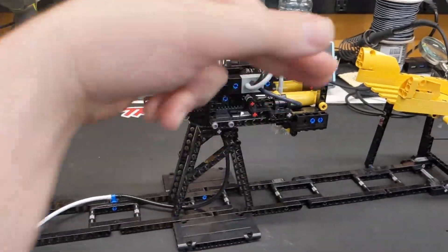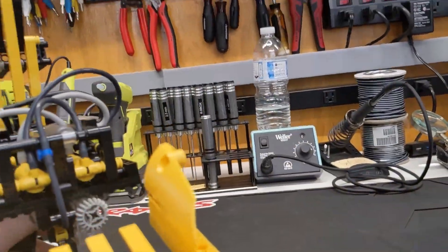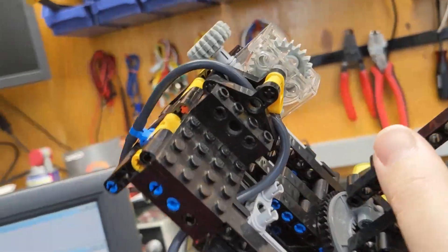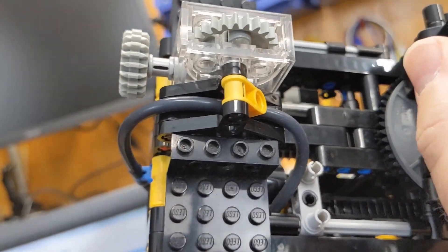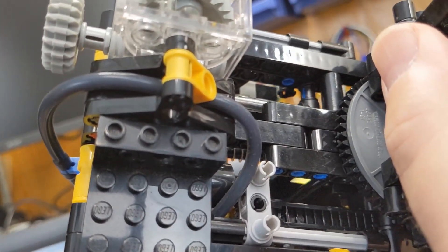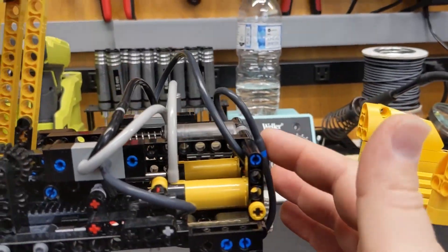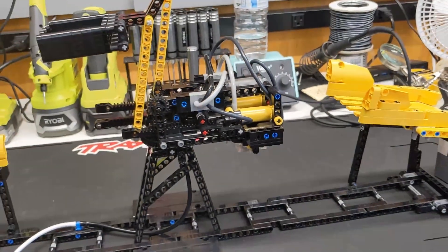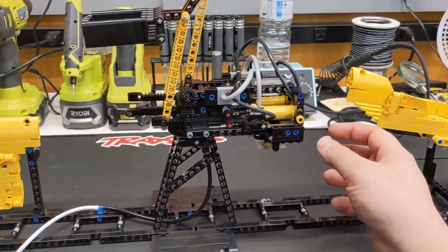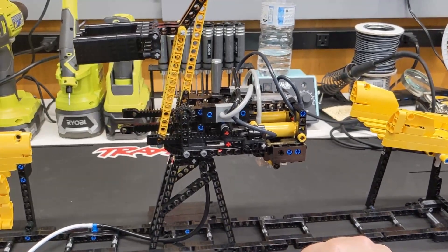Another thing I did to combat it turning too fast is implement an adjustable pressure regulator. This just uses a worm gear and then a Technic link piece, and that just squishes down on the tubing so you can adjust the pressure a bit. The line that runs down here is what goes to the bottom of the cylinder that actually controls the rotation. It takes a little bit to get it to work right — you'll adjust it in and out until you get it just right because it's a very small adjustment, a little bit tedious, but in the end it helps.